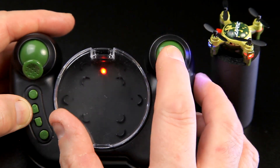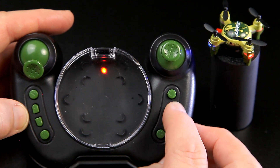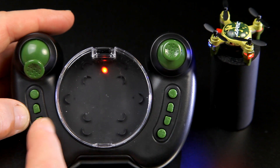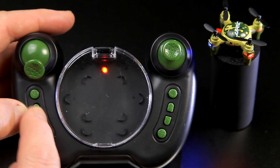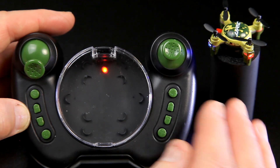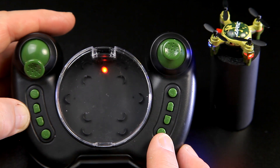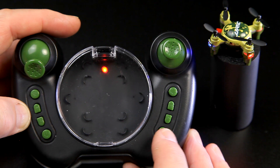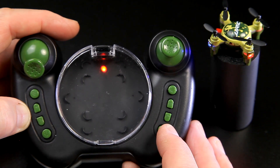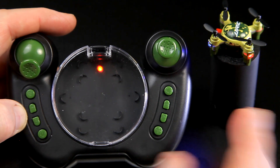On the right side we've got the flip button - press that when flying for forward, back, right, or left flips. Once it's done one flip, you have to press the button again to flip again. The two sets of trim buttons cover pitch - if it's drifting forward or backward you adjust these, ideally indoors or on a very calm day - and roll, if it's rolling left or right. There's no yaw trim adjustment. The last button is calibration - use this when you first get it, after a crash, or if it's not flying correctly. Hold it down, you get a beep, and then it stops flashing once calibrated.